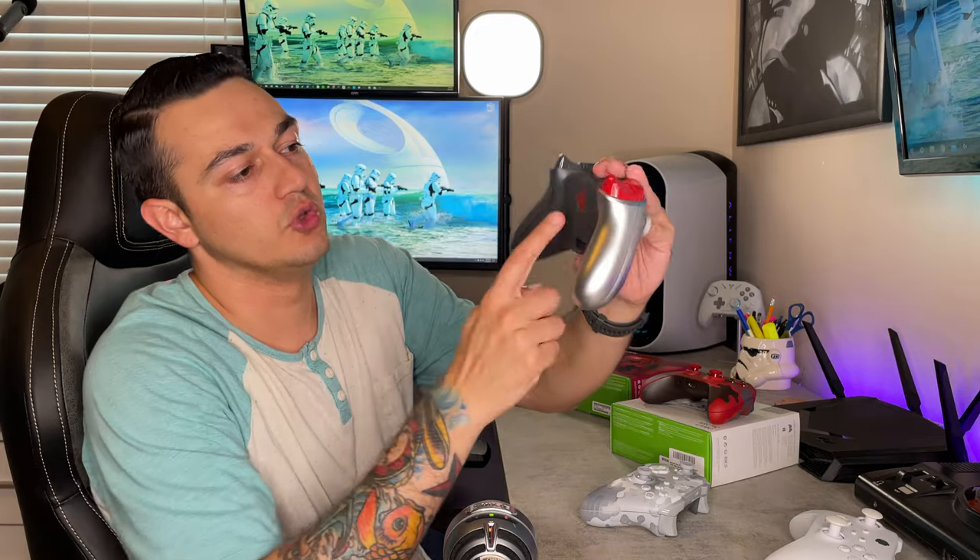All the newer limited edition controllers are going to be for the Series S and X — with the share button, D-pad wheel, and different bumpers. The Cyberpunk 2077 controller not only looks super sick — probably one of my favorite customs — but it's etched right there with a logo on the battery tray door, a little barcode, rubberized grip on the back, two different trigger colors. Not only does this look absolutely awesome, but this is the last Xbox One custom controller they will be making, so these are going to be worth a couple of shekels in the near future.